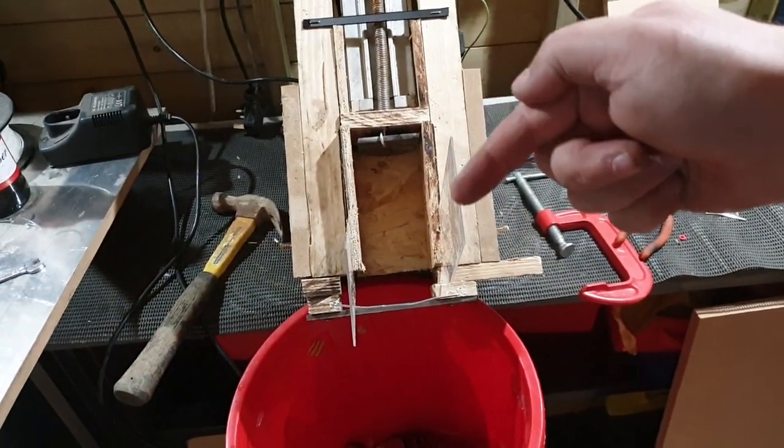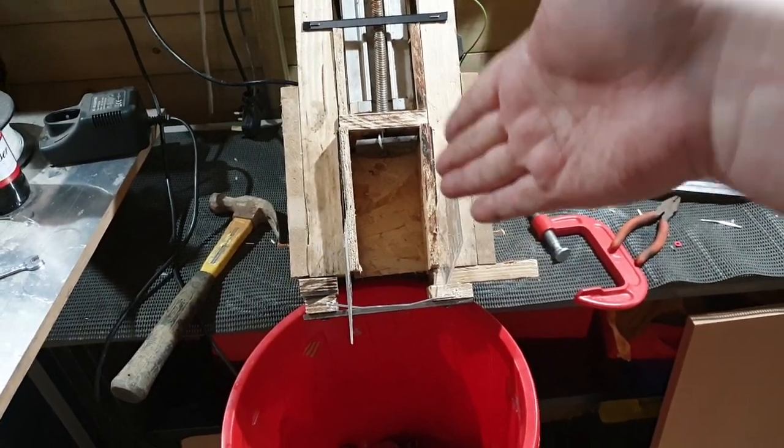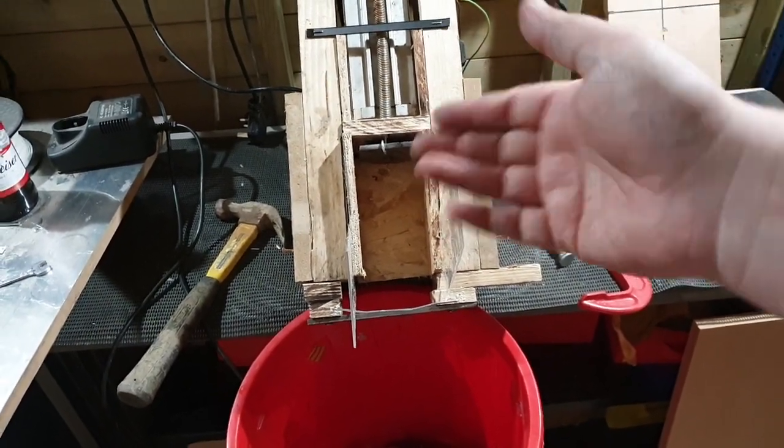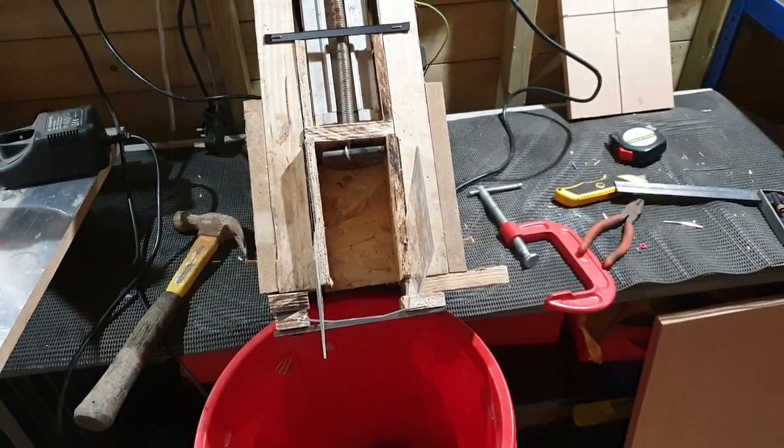Gutted, but the principle's there — this will quite happily pop out through there when I get this sorted. It's going down, it's retaining, and stopping the can from falling in — that's what you want to avoid. I reckon with a few more tweaks this will be sorted. See you in the next episode, stay tuned, bye.